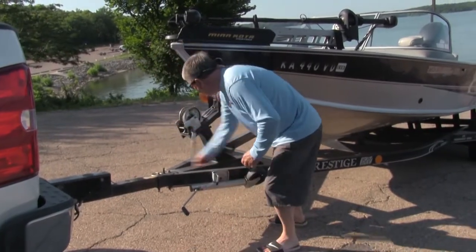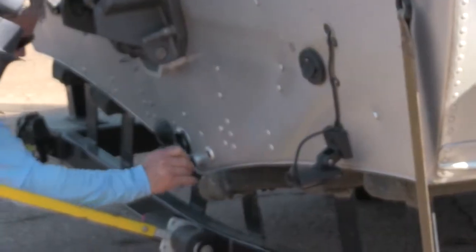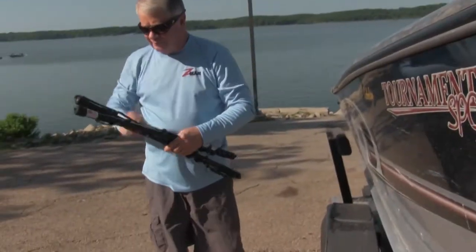Have you struggled with grabbing the dock while trying to balance and hold on to something so you won't fall while docking your boat? If so, BoatStix is your solution.